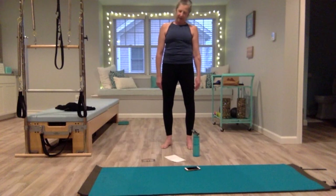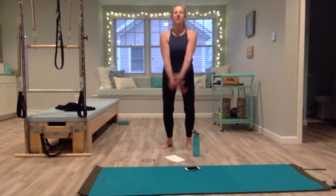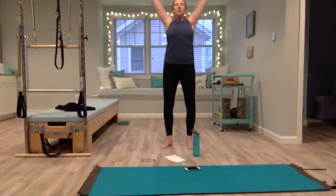Reverse. Even as you're doing this, pull your belly in and up, press your heels down, lengthening through the spine. Nod your head forward and lift your head up. Take a deep breath in, reaching up tall, exhale, push the air away.